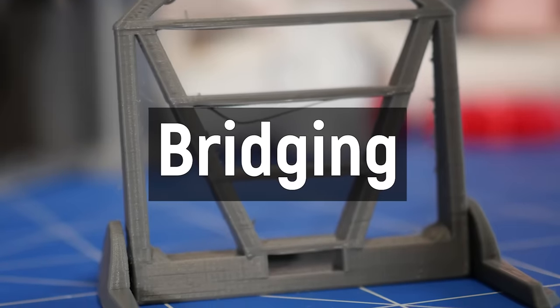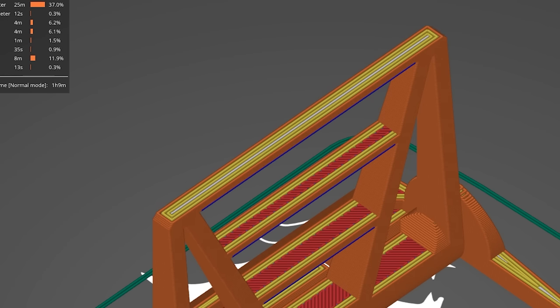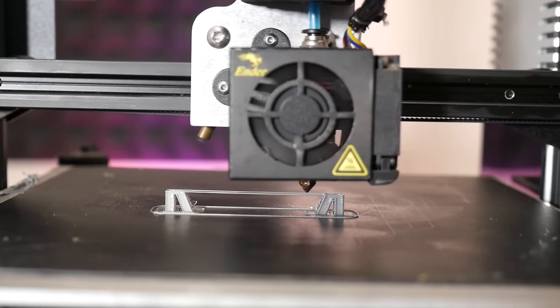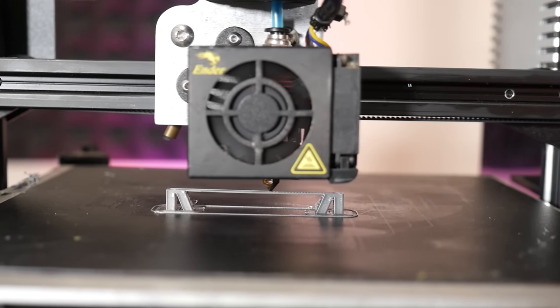This part doesn't just have overhangs — it also has bridging, and bridging is again a cooling thing. To get good bridges, you need really good cooling because you're stretching across gaps with molten filament. It has an interesting ability to form like a rope, which is why bridging works so well with filament-based printers. If your bridges droop and aren't forming correctly, that is a cooling problem that can be addressed with upgrades or by changing your print speeds. With bridging, printing slower doesn't actually make them better — you kind of need a certain amount of speed, as going too slow causes drooping even with decent cooling.